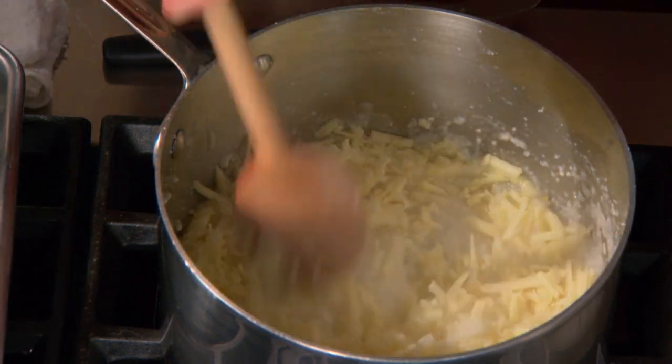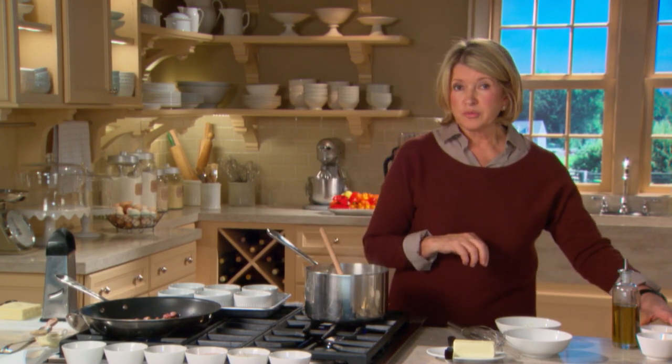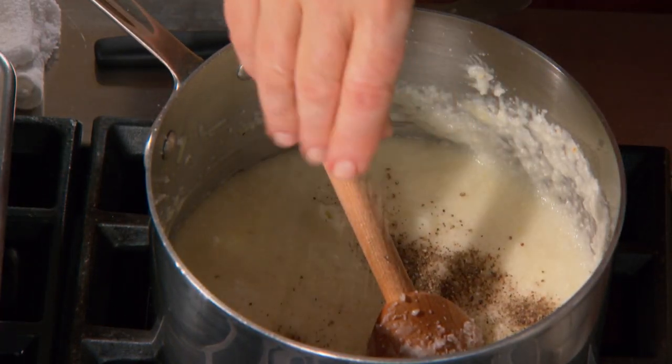It'll melt right into those grits, making them very, very cheesy. I had added no salt, no pepper, so right now I'm going to add a goodly sprinkling of salt and a smaller sprinkling of pepper.